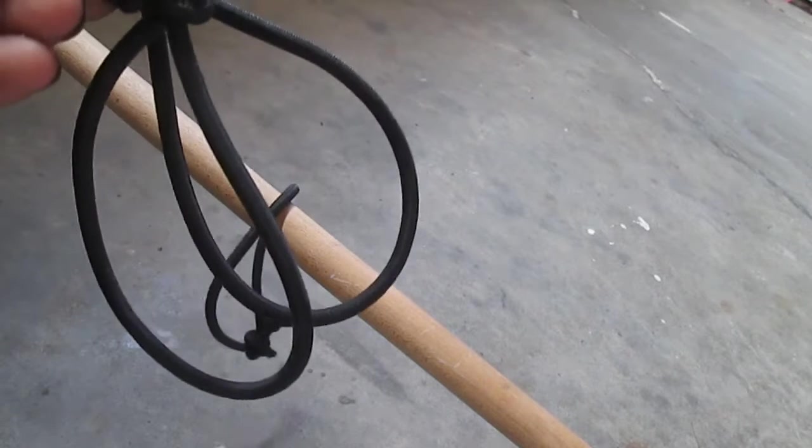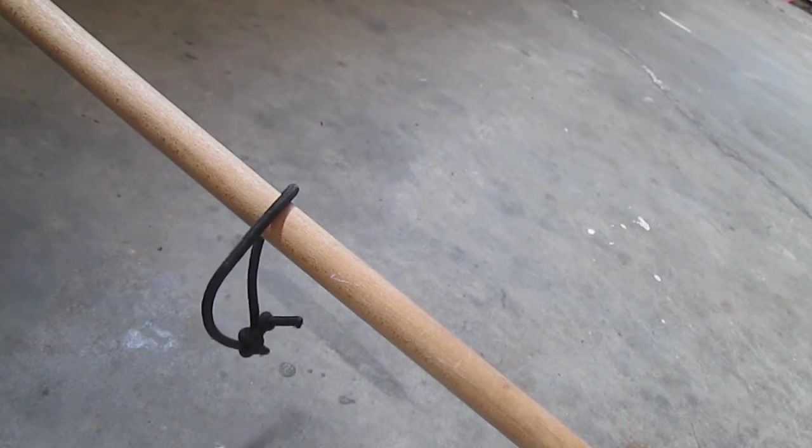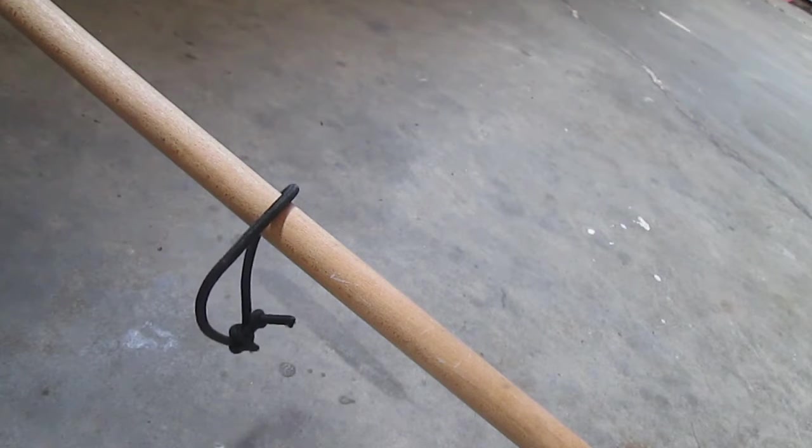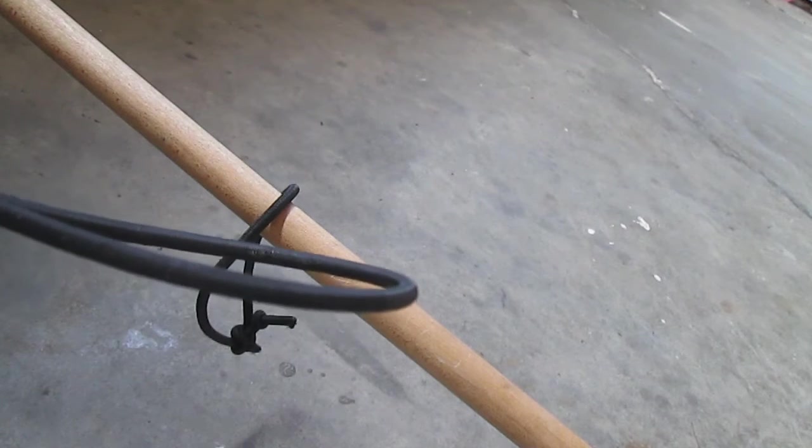Here are a couple of finished products right here. You can make this from virtually any kind of bungee, but the bigger and thicker it is, the more weight it can handle. Thick bungee cables can hold up to a couple hundred pounds depending on brand and quality, while something like this may hold up to 90 to 100 pounds give or take.